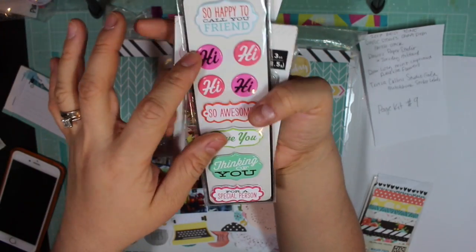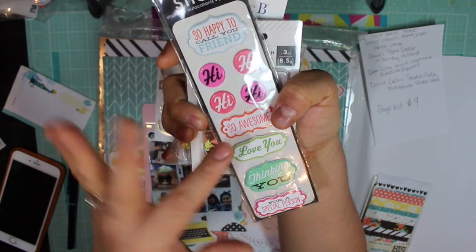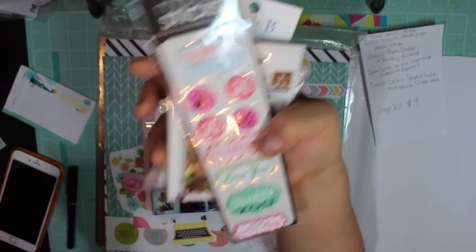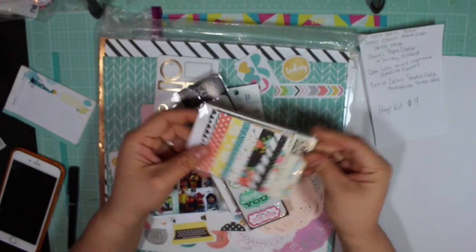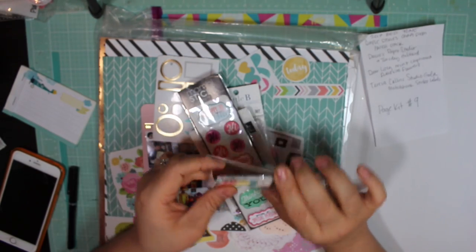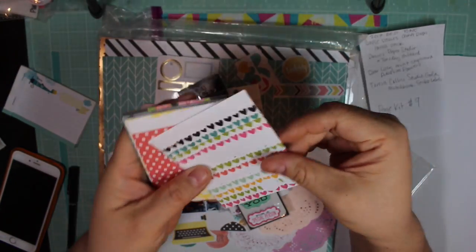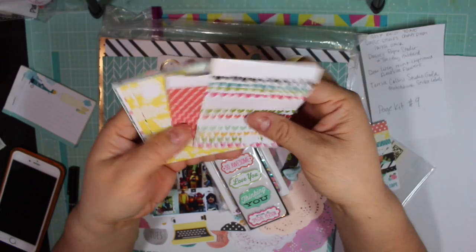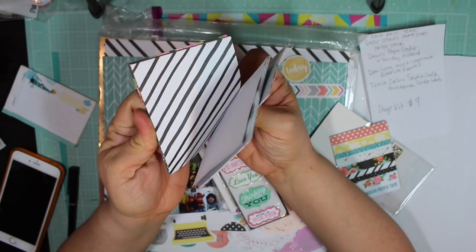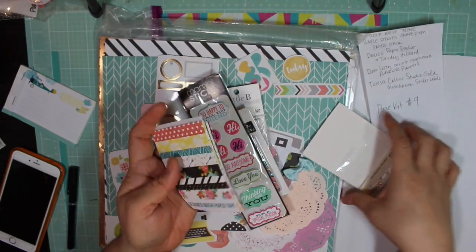I found these Mambi sticks — I like the different colors of the pinks, or the 'Love You' or the 'So Awesome.' I thought any of these would be a great addition. And then lastly, I found the Carpe Diem washi paper tapes that I might incorporate. These are striped but also have a few circle elements, so they work great on both sides and would bring in more patterns from the Carpe Diem line. So that's my page kit share number nine.